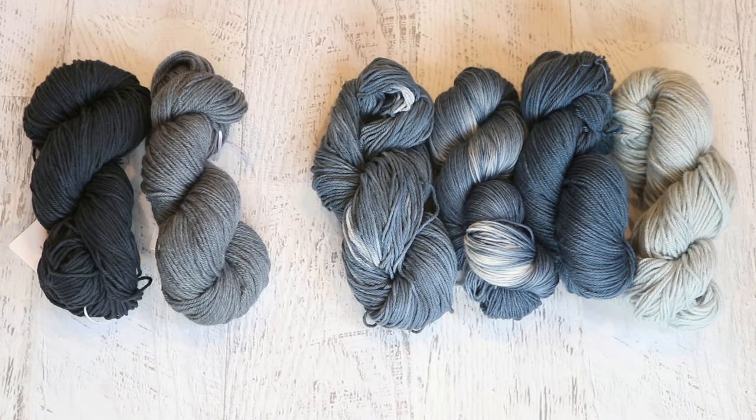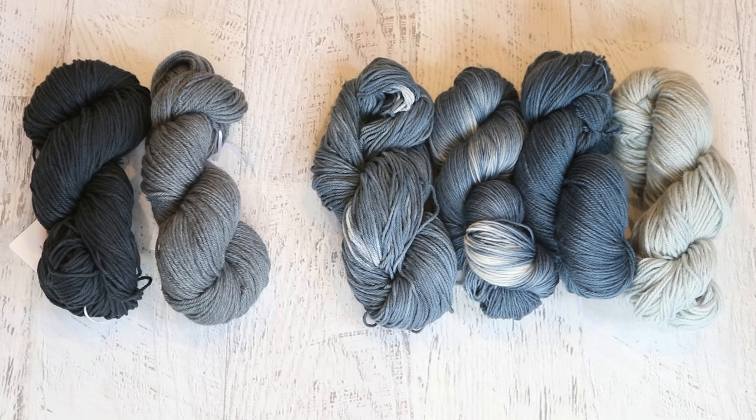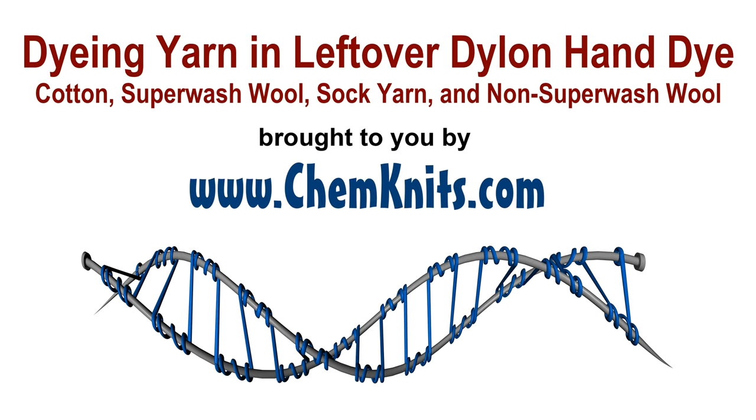I am Rebecca from ChemKnits, and I never would have tried Dylon to dye yarn without your suggestions and requests. If you'd like to see more of me playing with color and looking at new ways to apply color to yarn, make sure you subscribe to the ChemKnits Tutorials YouTube channel — I release at least two new videos every week. If you're already a subscriber and want to support ChemKnits on a more personal level so I can keep creating content with a wide variety of materials, check out the ChemKnits Patreon — you can find a link in the video description. Thank you so much for watching!